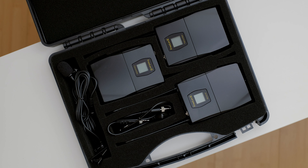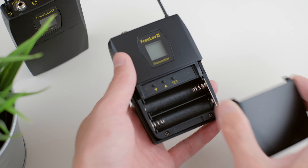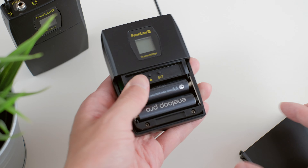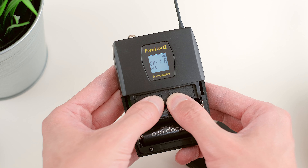The housing units are made from a lightweight plastic material which keeps the weight down. They are powered by AA batteries which are not included. However, this is something I actually prefer since there's no proprietary battery pack or built-in battery, so you can easily swap them out at any point, which also equals less e-waste. On the transmitter packs, you can change the channel, signal strength, boost and mic gain.